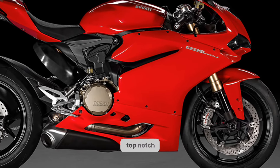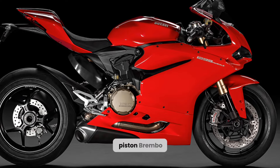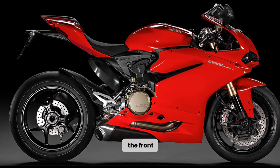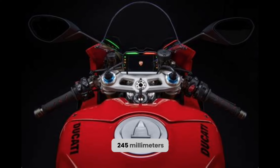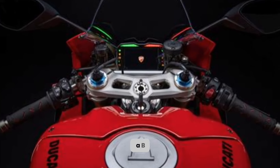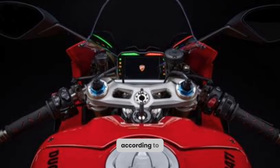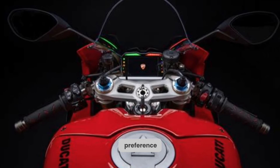The brakes are also top-notch, with a 320mm disc and a four-piston Brembo caliper at the front, and a 245mm disc and a single-piston caliper at the rear. The bike also comes with cornering ABS, which has four levels of intervention that can be adjusted according to the riding mode and the rider's preference.